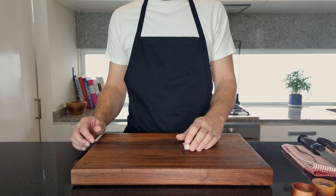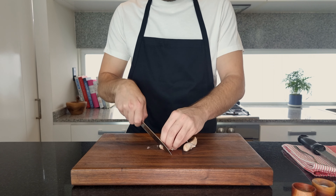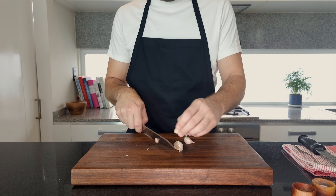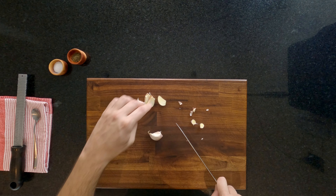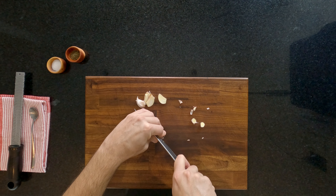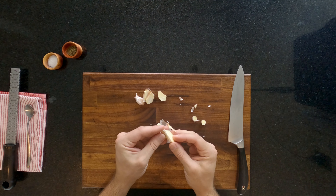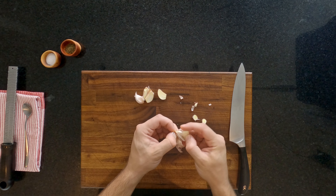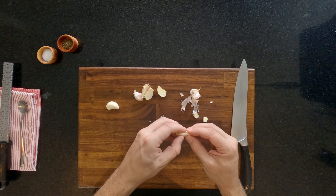I'm going to begin by preparing the garlic. For this recipe I have three large cloves. Start by taking off the bottom or the root end, then cut the garlic in half from top to tail. This is my foolproof way of peeling garlic — it works every time. Just peel off the skin like this. Look how easy that comes away. This is one of the first things I got taught in a professional kitchen and it's the best way of doing it.